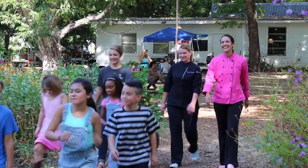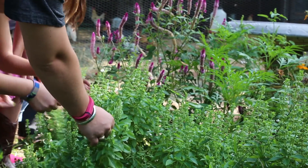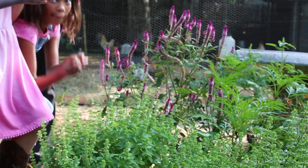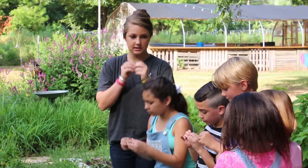So we're gonna go right over here to Paula's garden. We're gonna work with the basil. Has anybody ever cooked with basil? So we're all gonna pick basil. Let's pick a leaf — everybody grab a leaf and then we're gonna pinch it and kind of squish it between our fingers and then smell it.